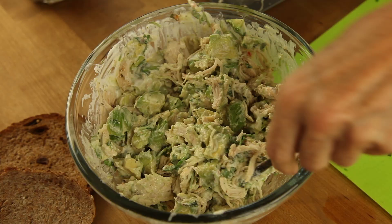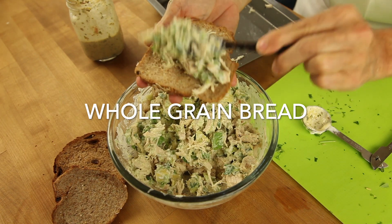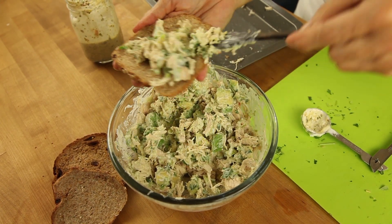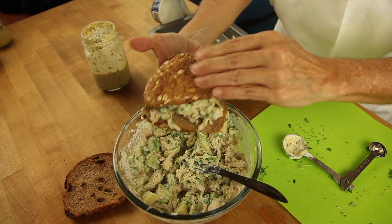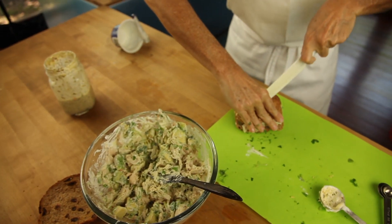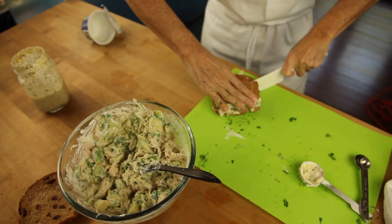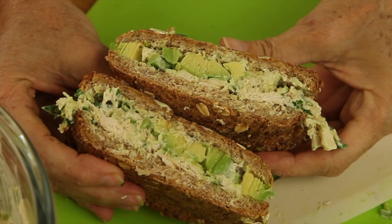So we're gonna use shredded chicken and we're gonna mix it with some delicious avocado, cilantro, some Greek yogurt, and Pace's Italian vinaigrette. That's it! Mix everything into a bowl, add it to some toasted bread, and enjoy the best Italian chicken salad sandwich ever!